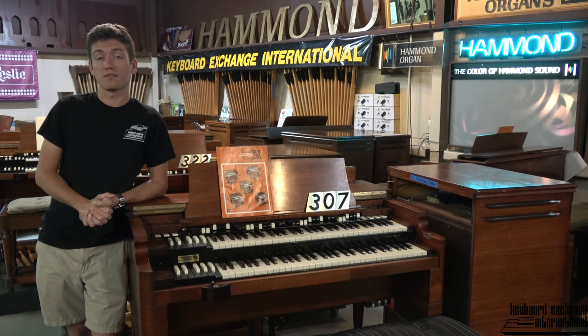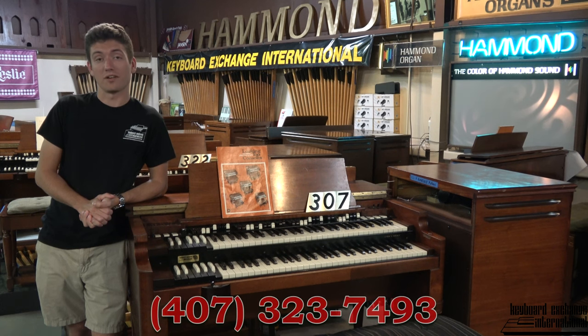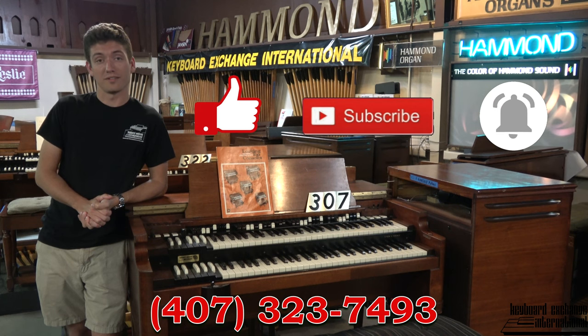And if you have a Hammond organ that's in need of restoration, please give us a call. Enjoy the video and make sure to like, comment, and subscribe. Thank you.